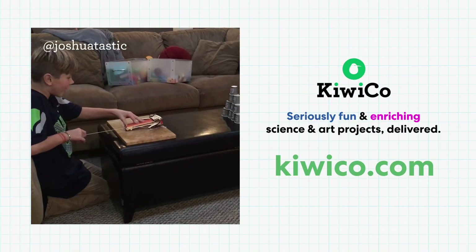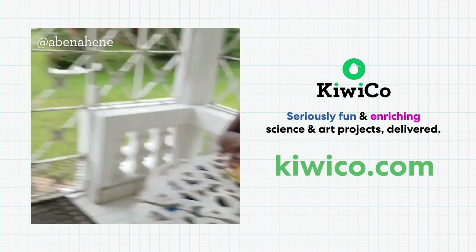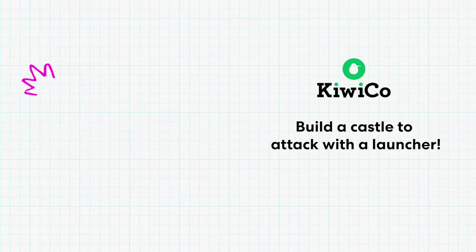Do you want to build your own launchers and learn more about potential energy? Check out our crates at KiwiCo.com. And if you want to take on a Steam challenge and build a castle to defend or attack, watch our video here. We can't wait to see what you create.